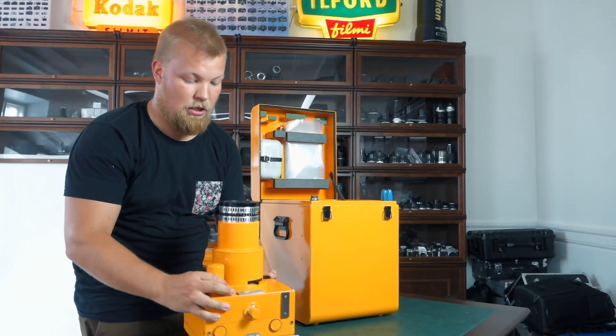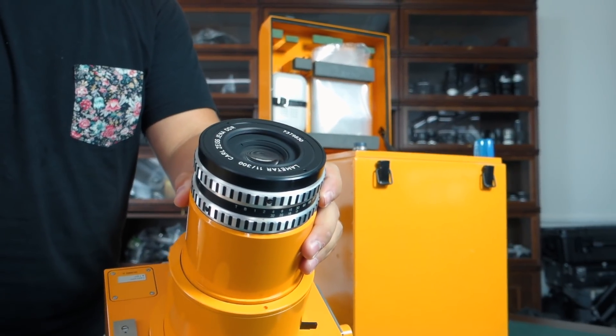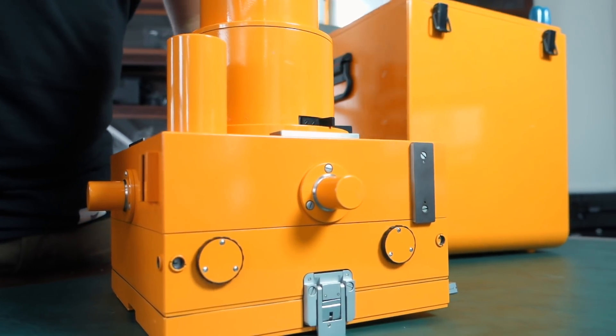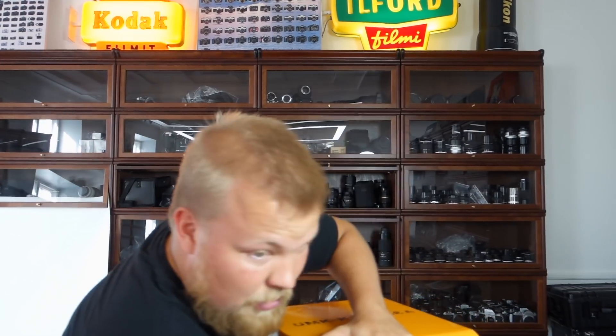Box number 13 — again, Lametar, 300mm f11. So just a longer lens without distortion. Obviously this would be awesome for the same use they were meant for — actual architectural reproductions. But I think there might be a digital way to do it that's a bit easier nowadays, so we'll have to see if these could be made into actual cameras used just to take photos. At least the glass would be great. Thank you for watching!